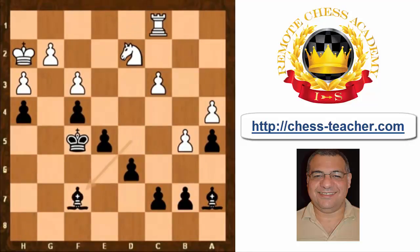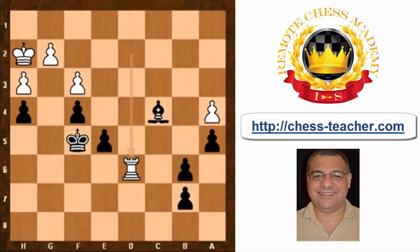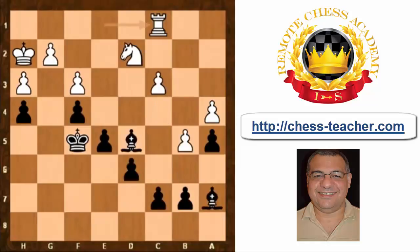Bishop f7. Some accuracy is needed — if bishop e3, it's possible to play this, but where both bishops are attacked it could actually be equal for white, breaking through on that diagonal — the last thing black wants. So bishop f7, then c4.